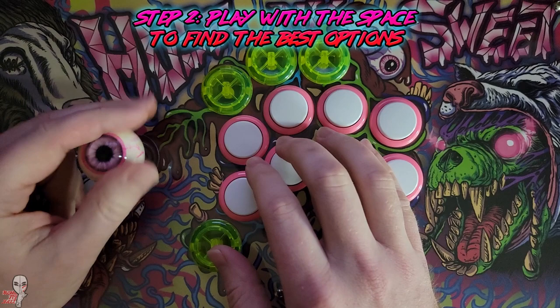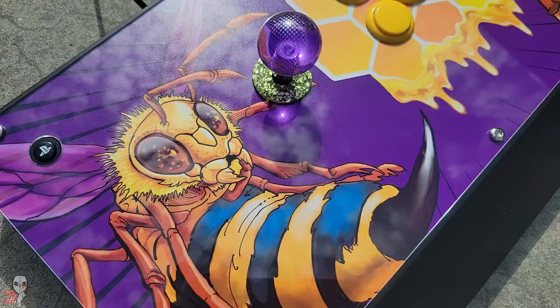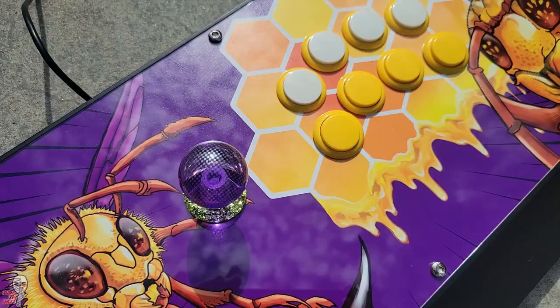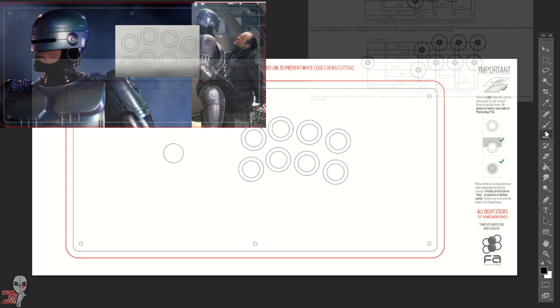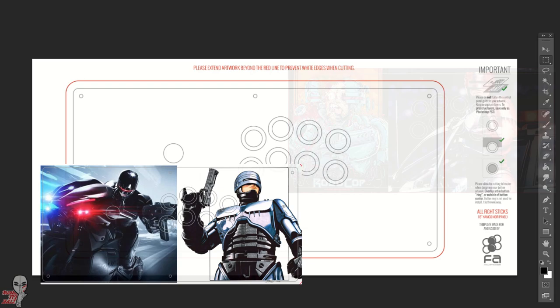Step 2: Think about the enclosure, the button layout, and what will be left of the remaining art real estate. Most sticks can accommodate art of some kind, but sometimes you have to get creative. Think of the absolutely essential elements and the different ways they can be expressed. You can depict a single character or idea in a variety of ways.